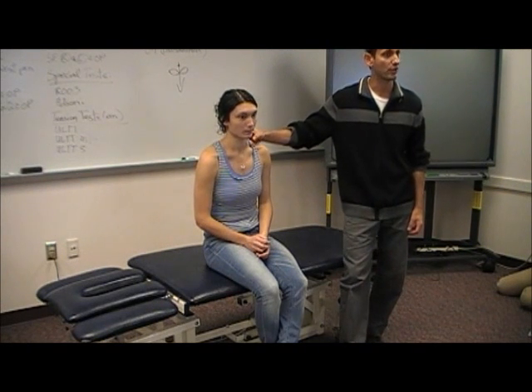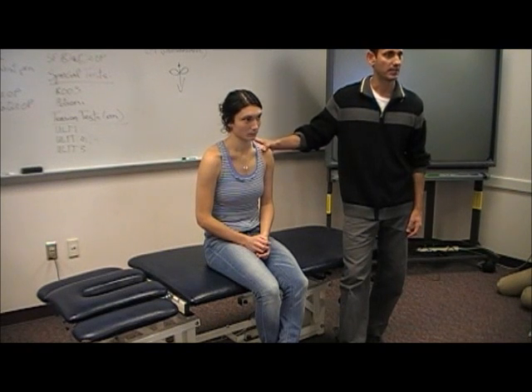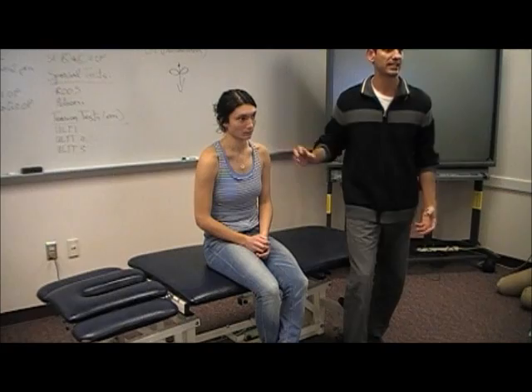So what does that mean? It tells you there's something going on — some sort of dysfunction, whether it be her scalenes, her first rib, pec minor — because you're stretching that. There's something going on here that's possibly compressing or irritating her neurovascular structures.